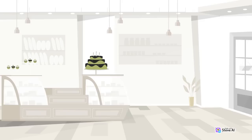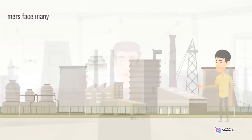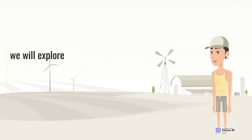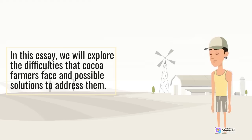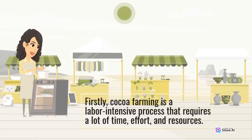As the world's demand for chocolate continues to increase, so does the importance of cocoa farmers in supplying the raw material. However, cocoa farmers face many challenges throughout the production and consumption process, which can negatively affect their livelihoods and communities. Cocoa farming is a labor-intensive process that requires a lot of time, effort, and resources. Cocoa trees are delicate and require a lot of attention, including regular pruning, fertilizing, and pest control.